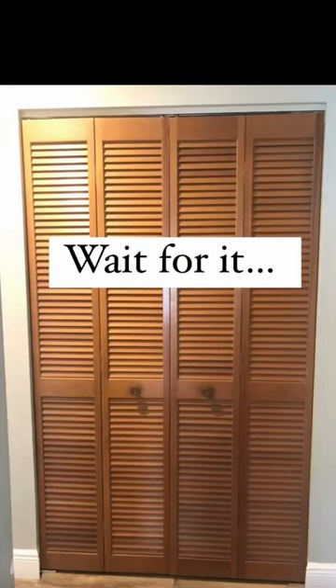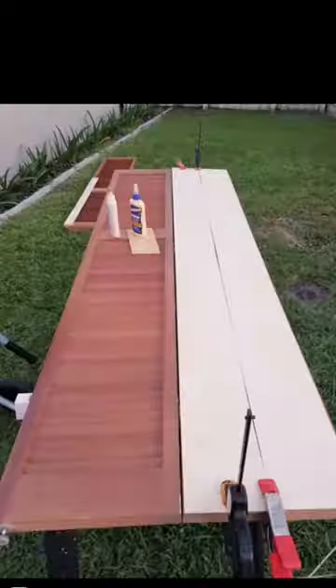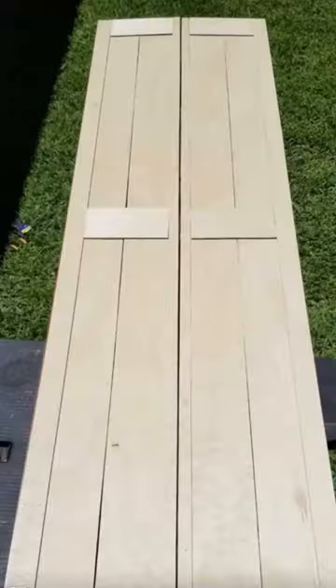Let me show you how I turned these dated bifold doors into these beautiful bifold barn doors. All you need is thin underlayment plywood, wood glue, and nails.